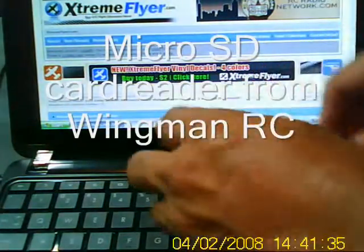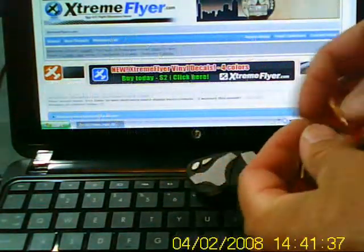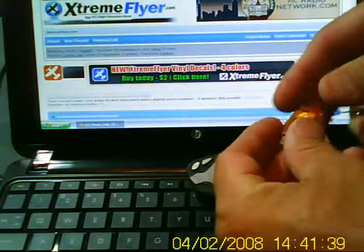Hi everybody, this is Mike from Wingman RC. Today I'm going to show you how to use this little mini SD card reader.